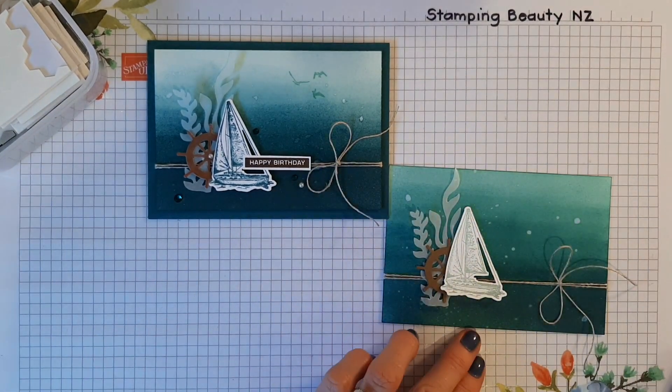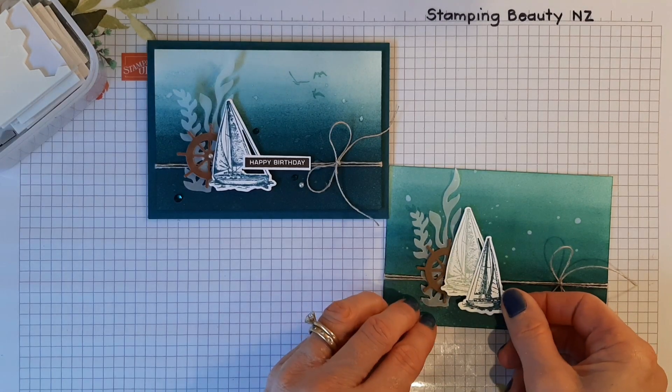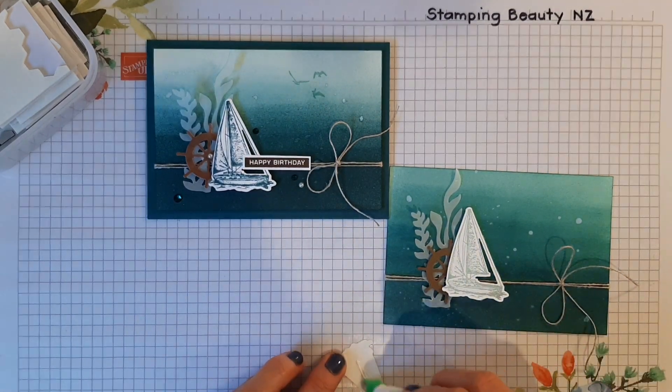I'll pop that up a bit higher, and this one I'm going to pop over here. I'll put a bit of glue on that.